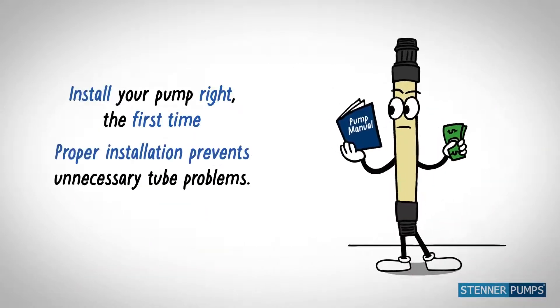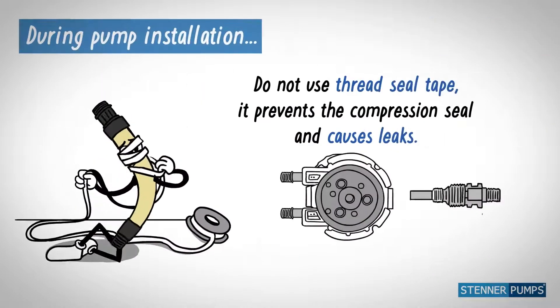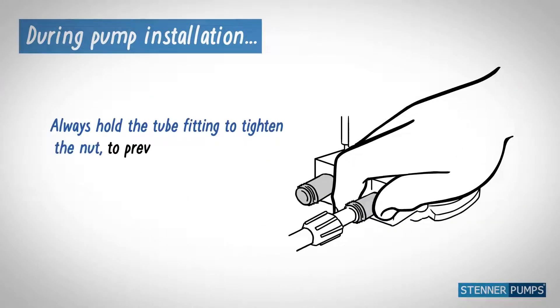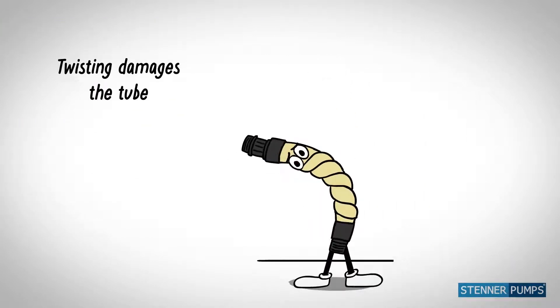Protect your investment. Install your pump right the first time. Thread seal tape causes leaks. Always hold the tube fitting to tighten the nut to prevent twisting. Twisting damages the tube.